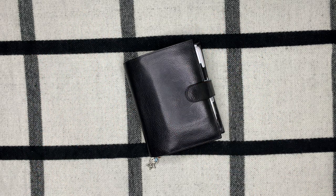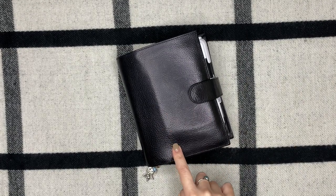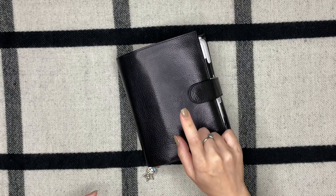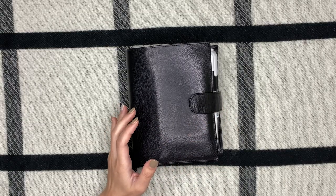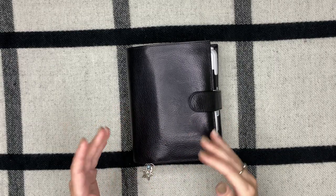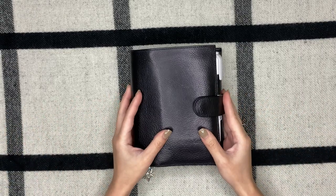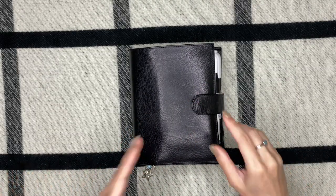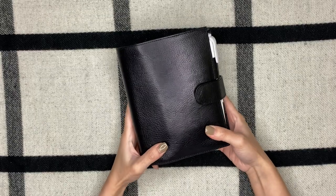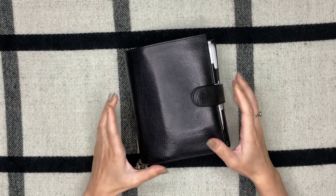What's up planner babes, this is Aurelie Plans, my name is Aurel and welcome back to my channel. For today's video I will be doing an updated walkthrough — flip through, whatever you call it — of my EDC. It's been a while, I've made some changes recently and I know I've done some updates here and there, but I kind of want it to be in one video all together for everybody who is interested. So let's get started. I am still happily in my A6 size and honestly I don't see it changing anytime soon.